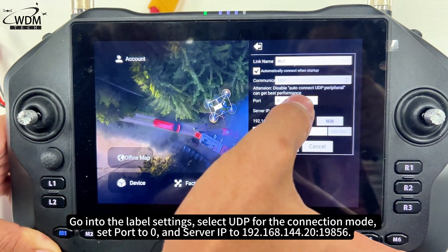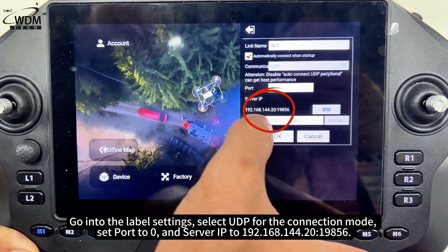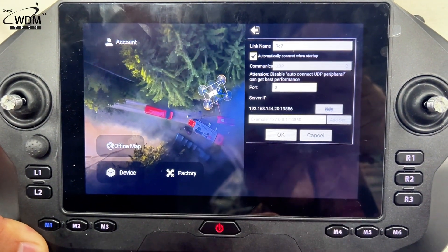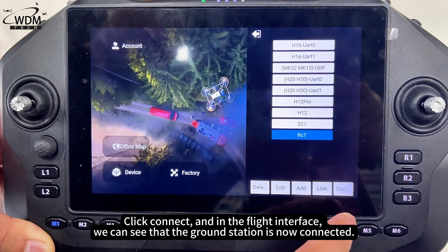Go into the Label Settings, select UDP for the connection mode, set Port to 0, and Server IP to 192.168.144.20 port 19856. Click Connect, and in the Flight Interface we can see that the ground station is now connected.